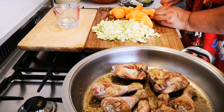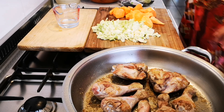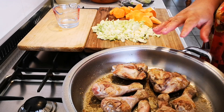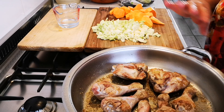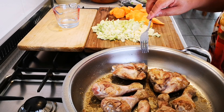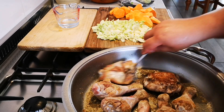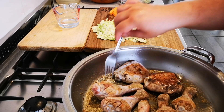You can see it's just minimal ingredients — what you have: salt, pepper, chicken, garlic, cabbage, sweet potato. That's it. No more.